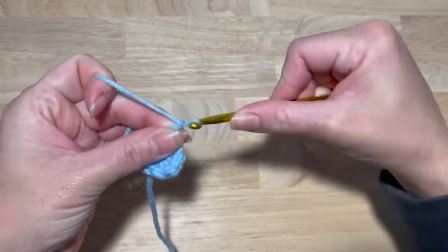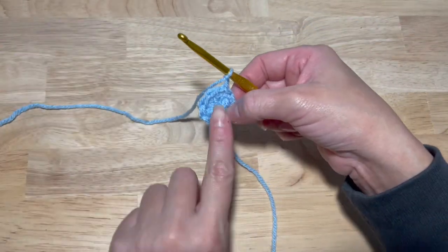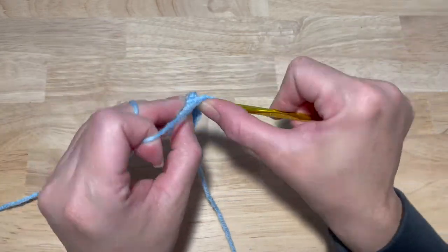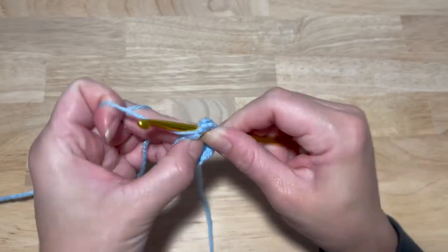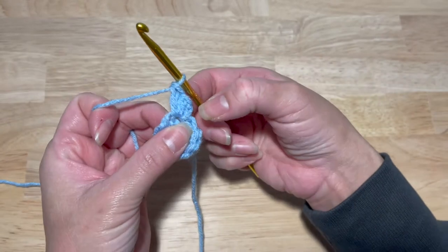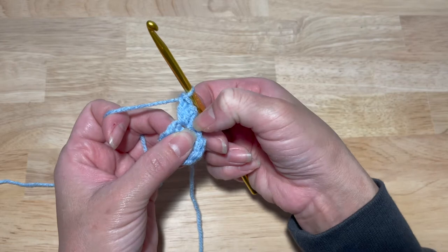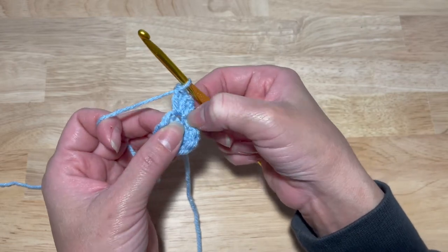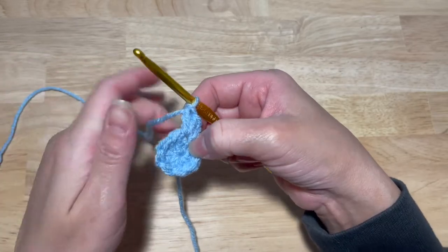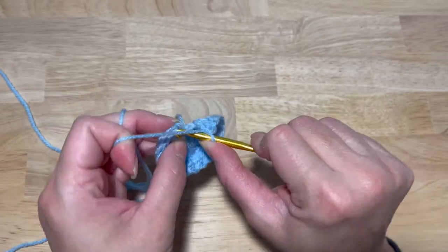Go into your first double crochet and chain two. This next round is going to be an increase — you're going to work two double crochets in each stitch around for a total of 18 double crochets. The chain two does not count as a double crochet or a stitch. Work your first two double crochets in that same stitch as the chain two, then two in each stitch around for 18 double crochets.